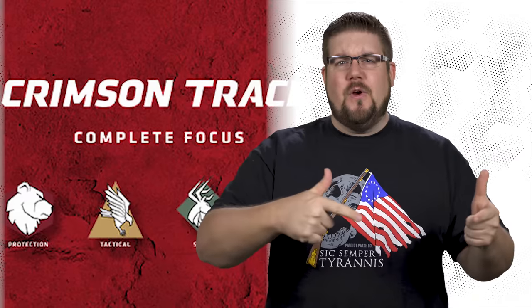This week on TGC News: Crimson Trace gets optical, a new AR lower that doesn't suck, and a brand new cartridge for the Desert Eagle.